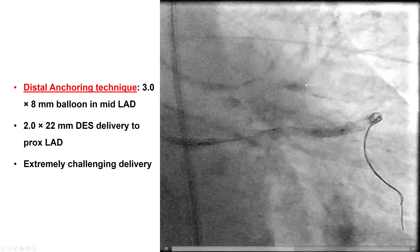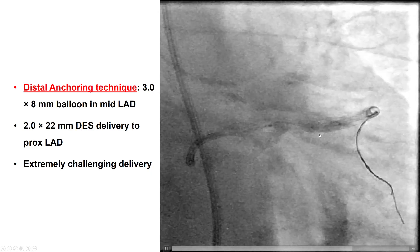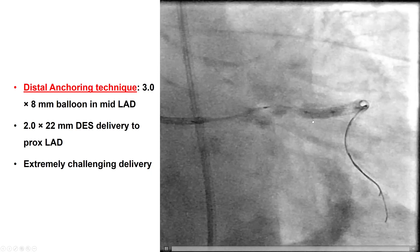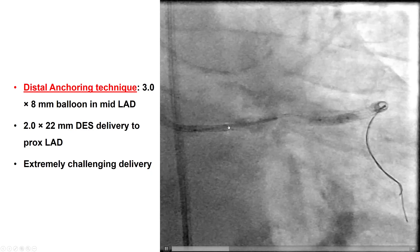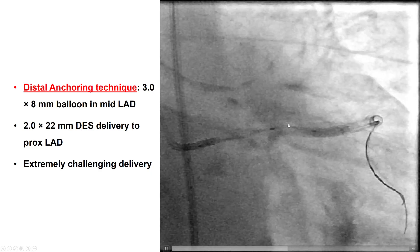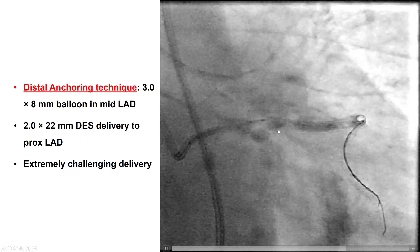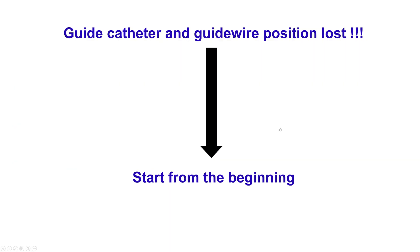So we tried to use the distal anchoring technique, advancing two wires into the LAD, and then we inflated a balloon in the mid LAD over one of the wires, and then attempted to deliver a small drug-eluting stent with a plan to then go larger into the proximal LAD. Unfortunately, delivery was extremely challenging, and despite all our attempts, we lost the wire and the guide catheter position, and we had to start all over again.